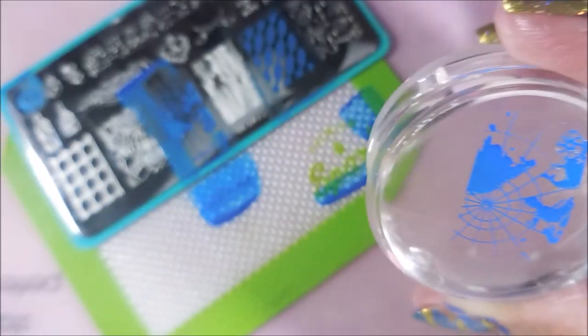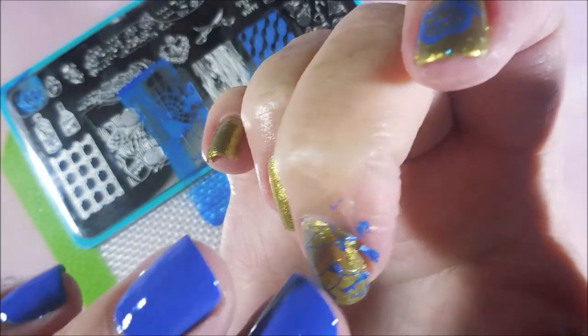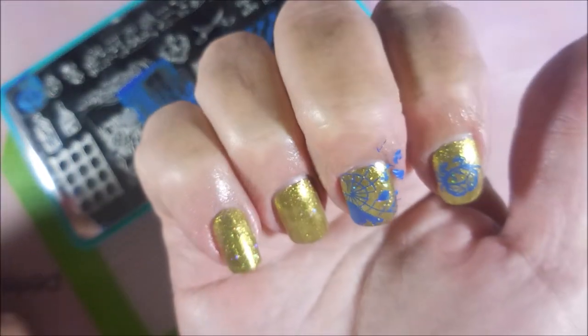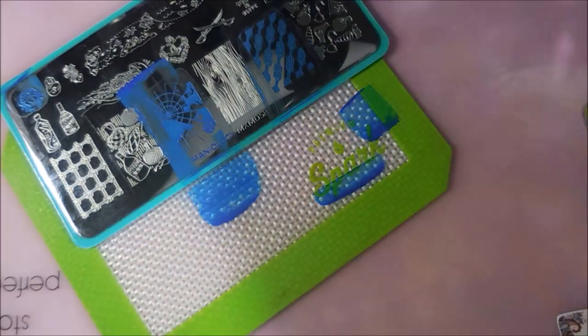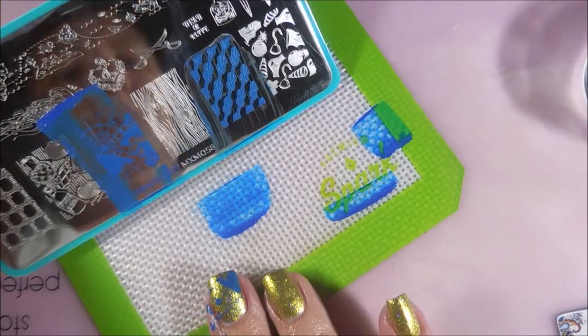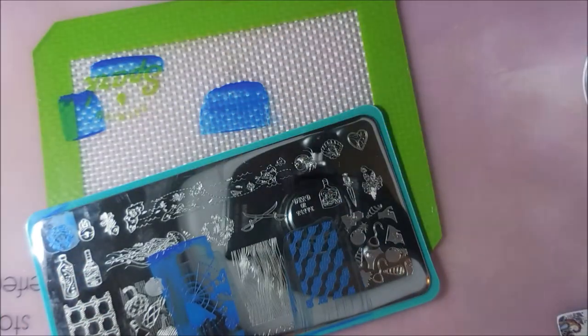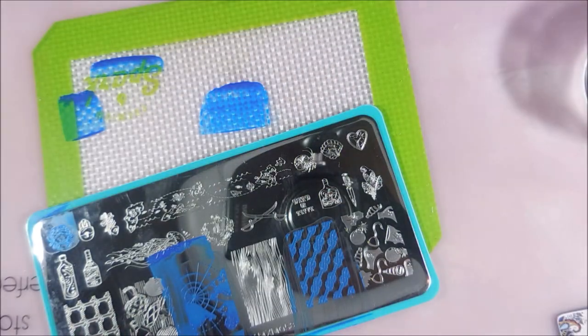Look at the cotton hair stuck. You know, I like to clean the stamper off with unwanted bits and pieces. I am going to clean that stamper off on my lint roller, and then we're going to turn this plate around again. We turned the mat around.